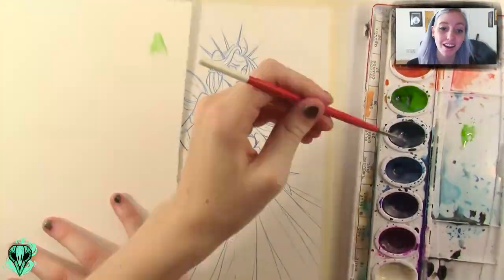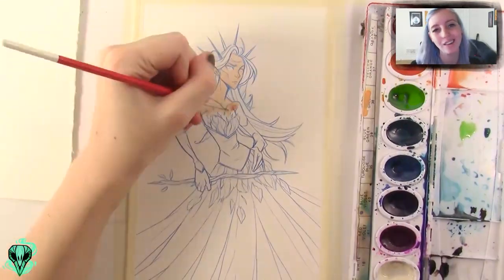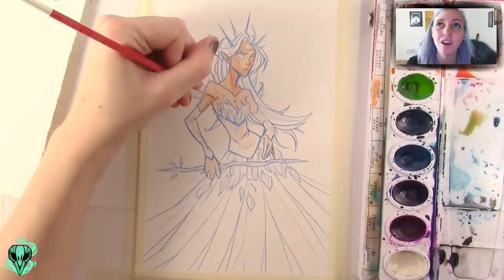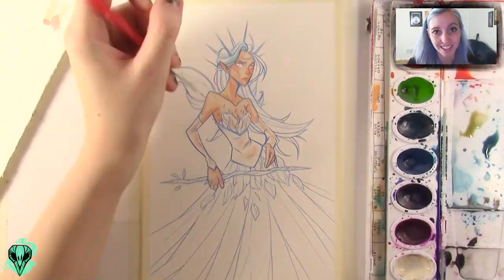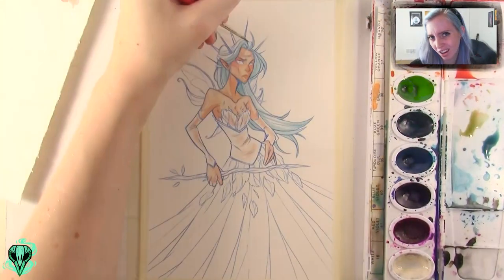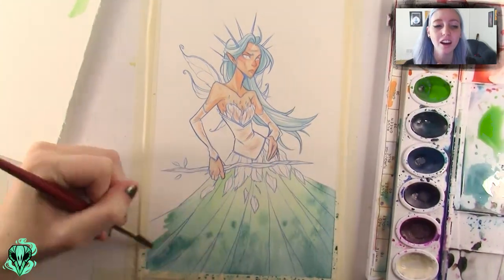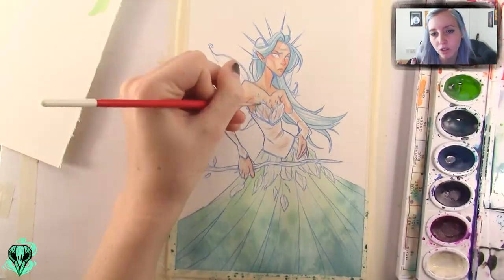Mostly I just ended up finding this watercolor palette that was actually my first watercolor palette — the first that I remember. I probably had some as a kid that were like the Crayola ones, but this is the first one that I bought for myself when I was actually in high school, the very beginning of high school, and I loved it. It did what I needed it to. And I think that over time, I got much higher quality products, things that were a lot more expensive, and then it got ingrained into my head that that was the only stuff I could use.